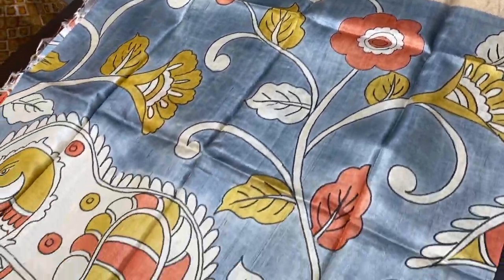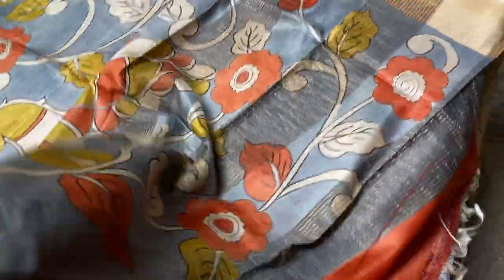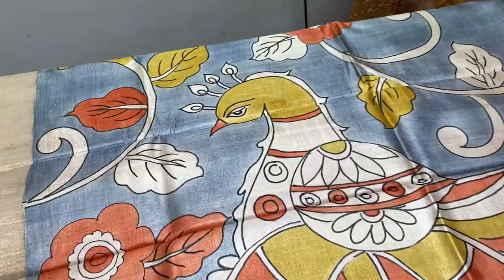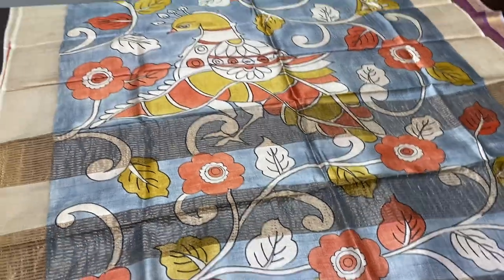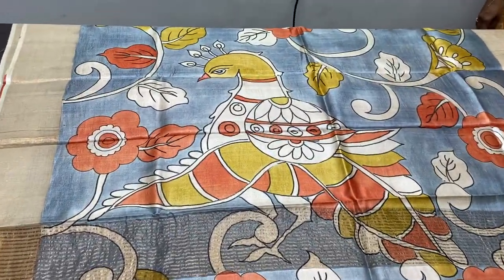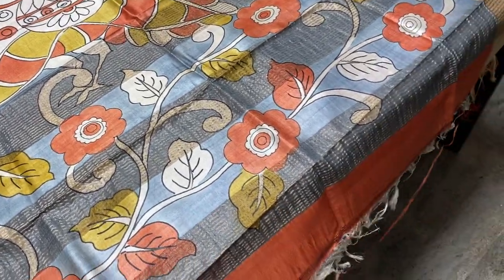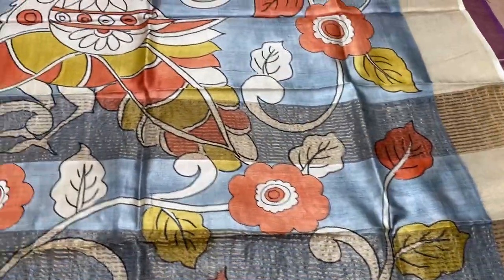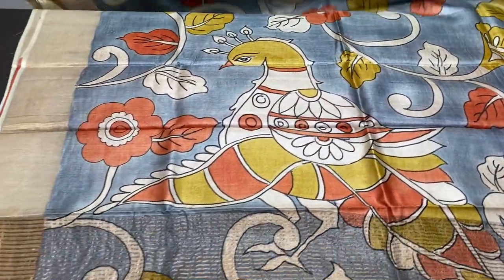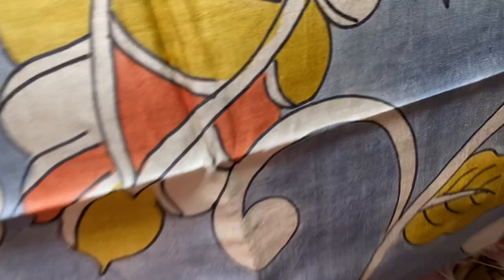The next saree is in ash grey shade with beautiful peacocks and creepers pattern. The pallu and blouse piece of the saree are contrast. The pallu has very elegant peacock work — the feathers of the peacock are very beautifully hand painted using yellow, orange, and half-white and black colors. Beautiful pallu with grey base, and we have creepers and florals in the pallu as well with orange closing. The blouse piece is completely rustic orange — very elegant.